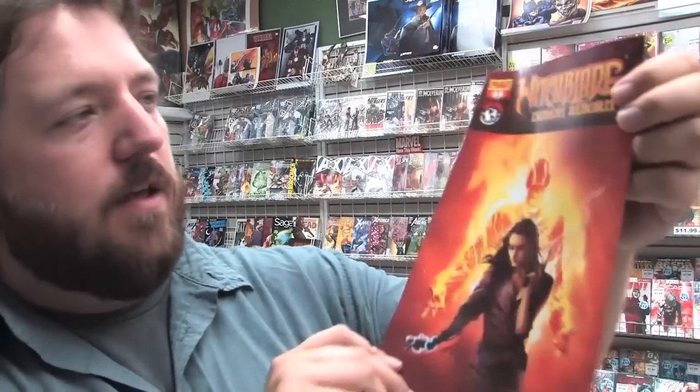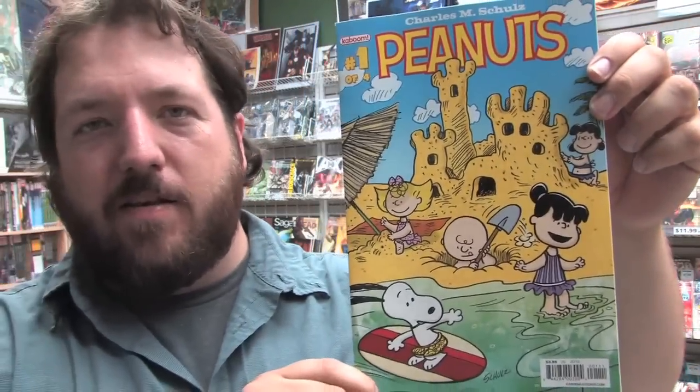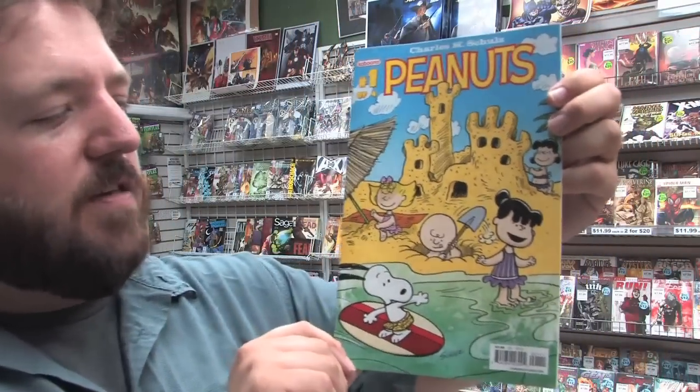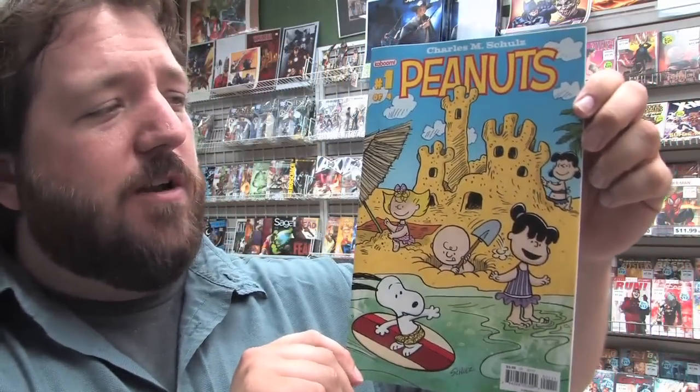Moving on to the smaller press books, we have Witchblade, Demon Reborn Issue 1, Vampirella vs. Dracula Issue 6. From Boom Studios: Extermination No. 3, Fatal No. 7, G.I. Joe No. 16. Kaboom Studios' Peanuts Issue 1 of 4 — this is a new miniseries. The first Peanuts miniseries Issue 1 was a complete sellout and ended up being a highly sought-after book.